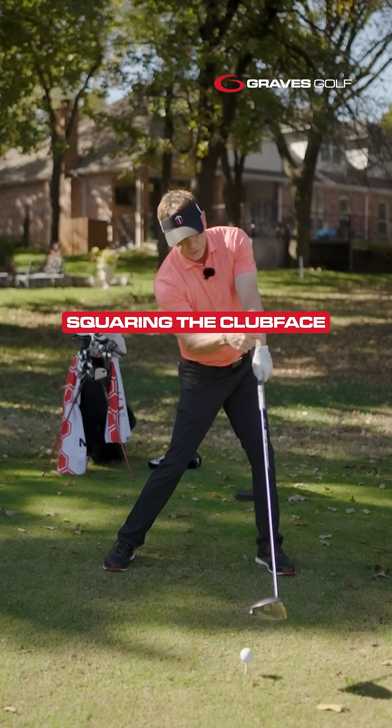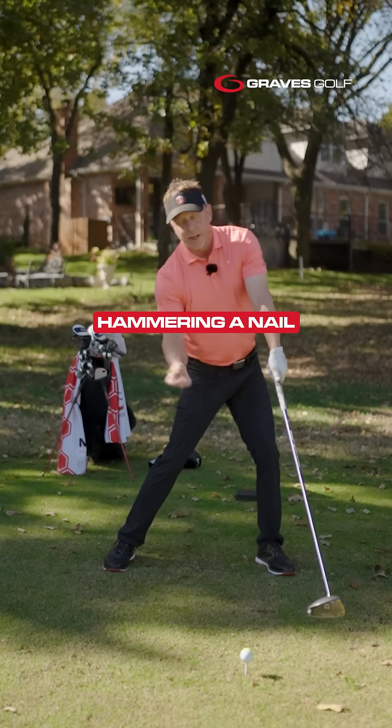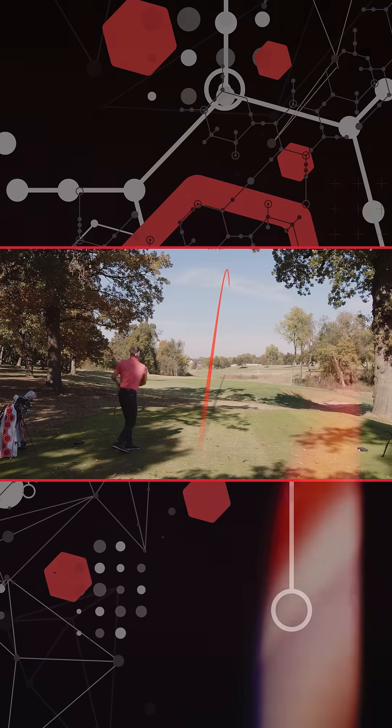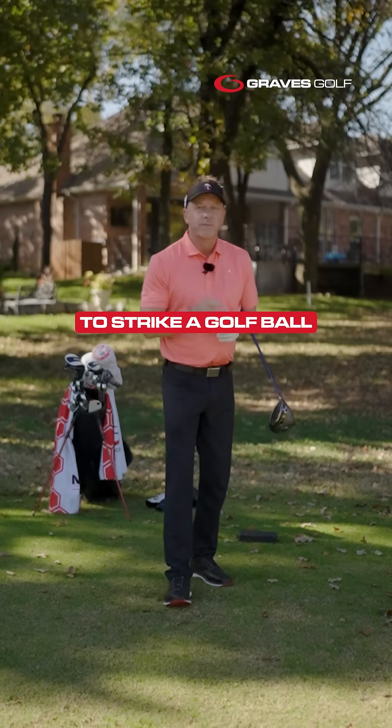Just like this every time — squaring the club face, hammering a nail. And that's how you use physics to strike a golf ball.